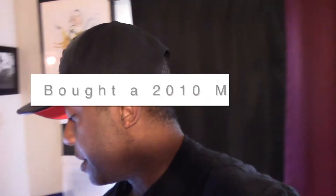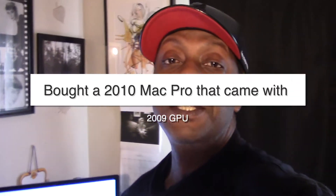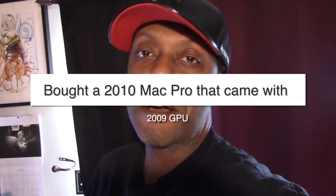That's the reason why I installed this old card — the GT 120 that ships with the 2009 Mac Pro tower. I had to install that to run one monitor off of it so that I would get my Apple boot screen.